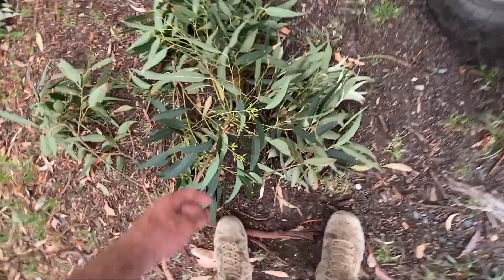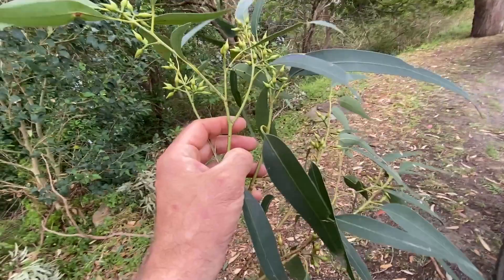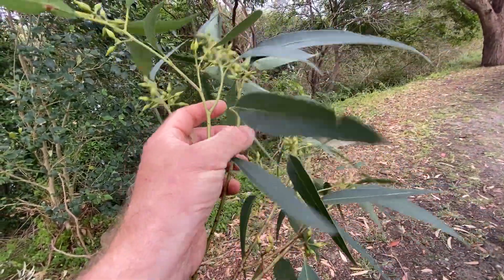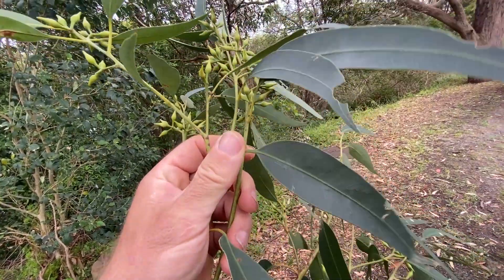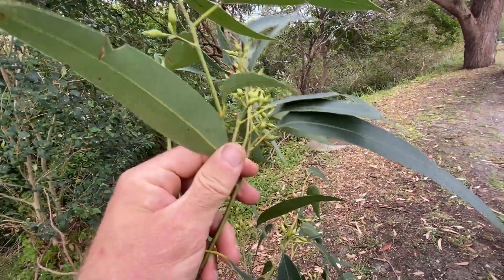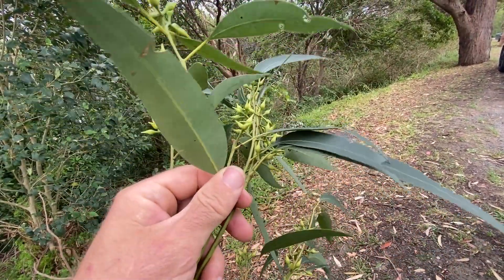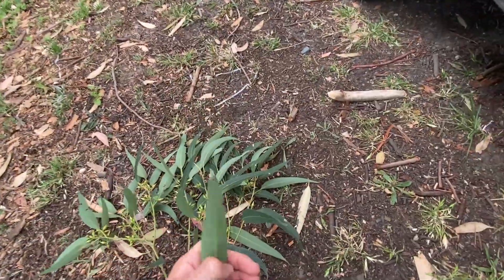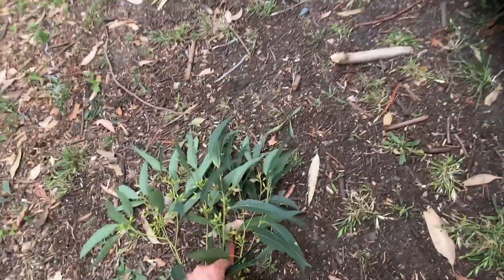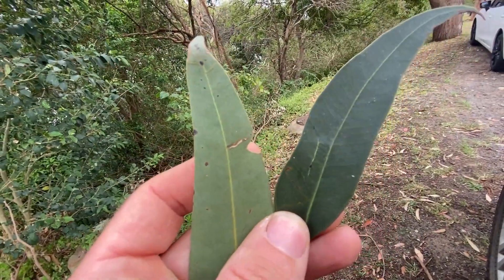Now look at what I've liberated. One of the first things to notice: if you remember, adult stringy bark leaves are concolorous - they're pretty close to being concolorous or maybe slightly discolorous. But look at these guys, they're well and truly discolorous, strongly discolorous. So what I've got is not a stringy bark - I've got a mahogany, which does have a very stringy bark-like bark. I'll agree with that, but just have a look at how strongly discolorous the leaves are.